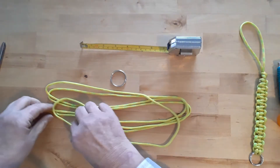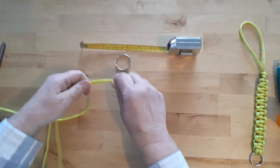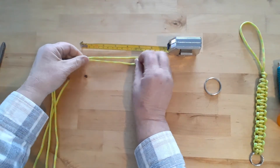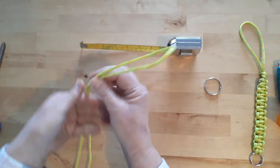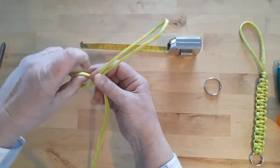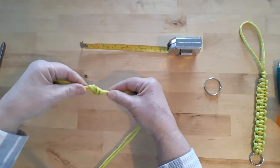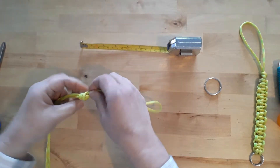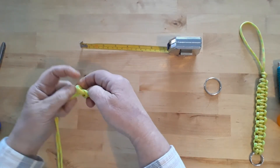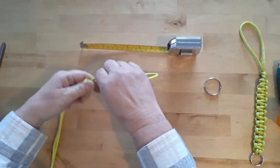First thing we're going to need is the paracord. I'm going to go ahead and measure down approximately five inches — this is going to be the part for your hand. You're going to tie a simple overhand knot. Before I tighten it down, I like to measure it because sometimes it's too long, sometimes it's too short. It's just easier to fiddle with it now than later. About five inches here.